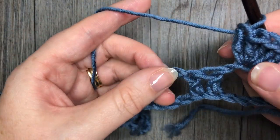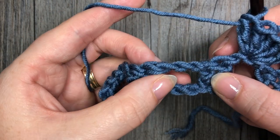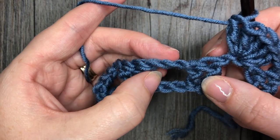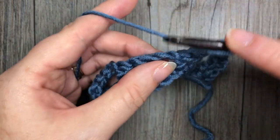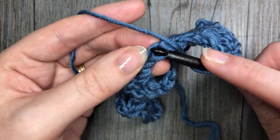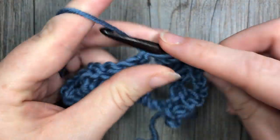Next, skip the next chain, skip the next two double crochet stitches, skip the next chain, and in the second chain of that chain three work five more double crochet stitches, all into the one chain.